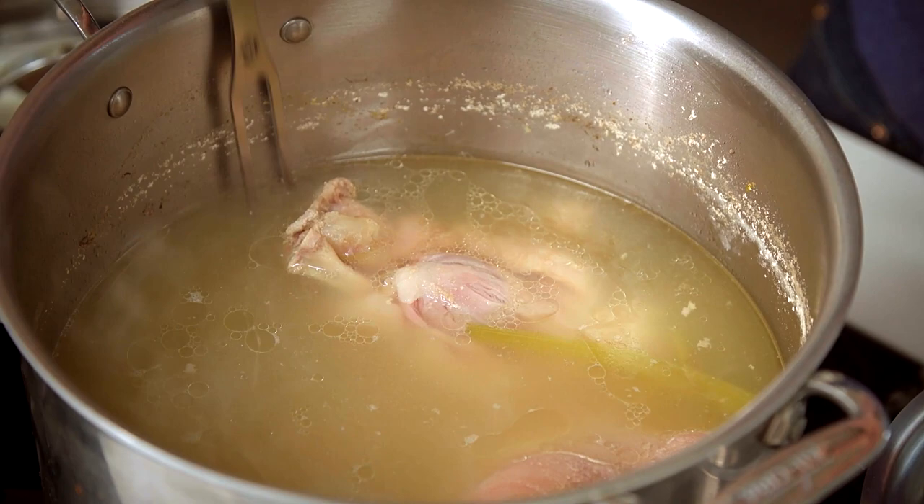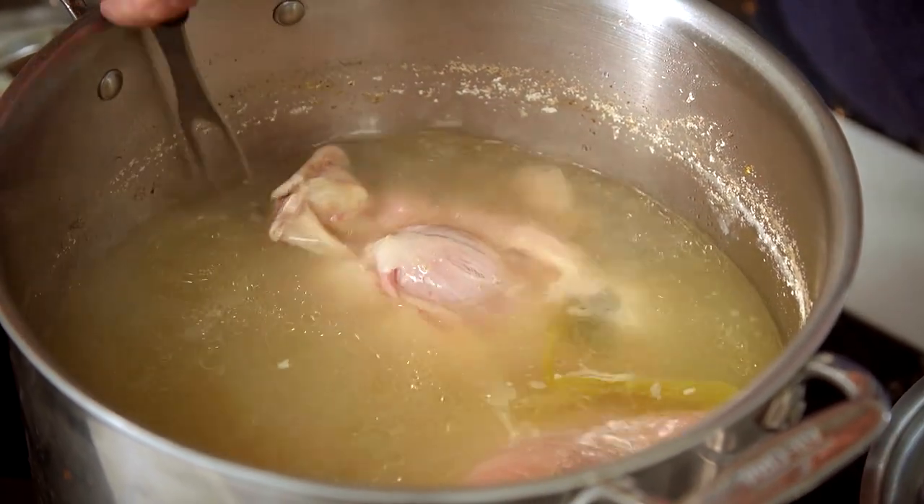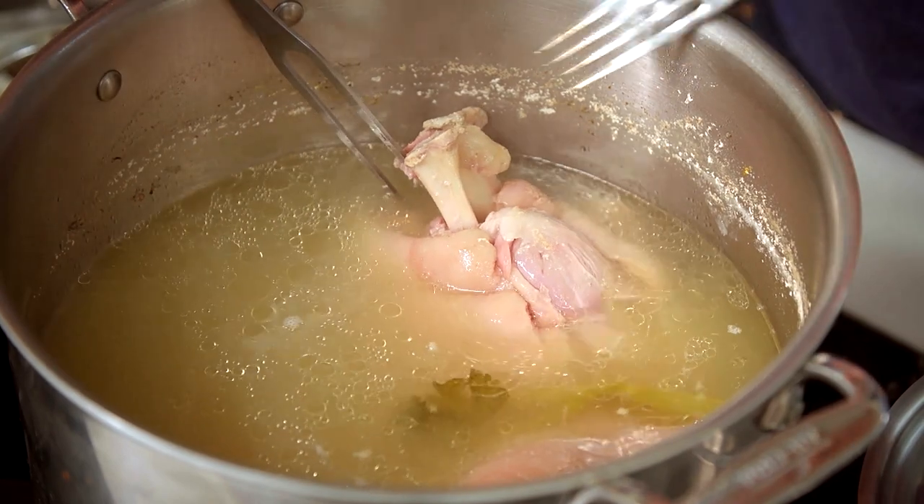They need to be cooked until the meat is falling off the bones — see the way they look as if they're ready to come apart. I just pick it out of the water and tease it like that. Is 'luscious' the right word? Describe the way that looks and you know it's going to be juicy and gorgeous.